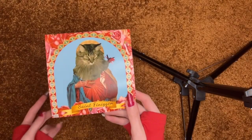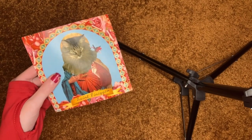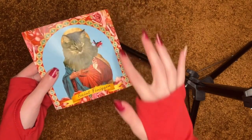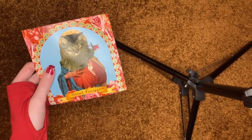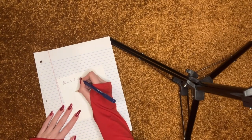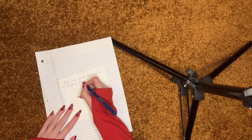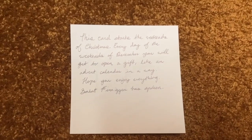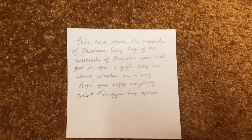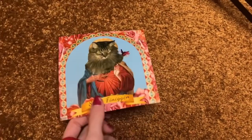So the first thing we're going to wrap — or not even wrap — it's a card I made of his cat, because I did a painting last year for his birthday. He said it'd be funny to have like a little saint picture of his cat. So I'm going to write on the back of that. It's just to start off all of the gifts so he knows what to expect. That one's done. I might make an envelope for this afterward, but might not — we'll see.